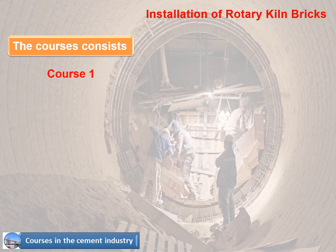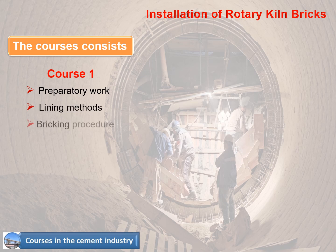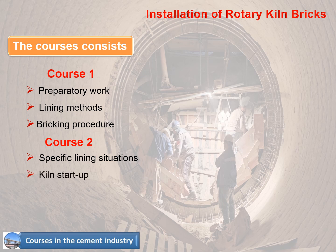Course 1 covers: 1. Preparatory work, 2. Lining methods, 3. Bricking procedure. Course 2 covers: 1. Specific lining situations, 2. Kiln start-up, 3. Storage, and 4. Installation report.